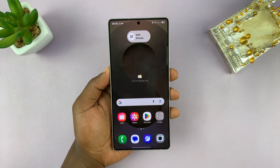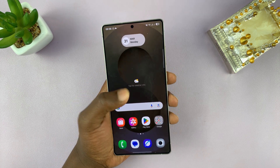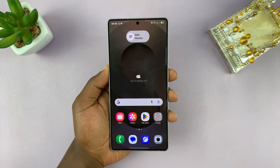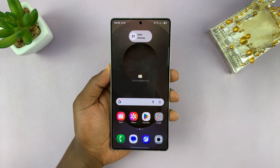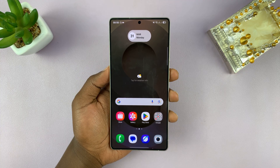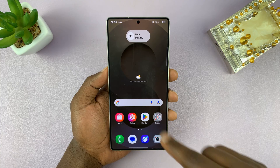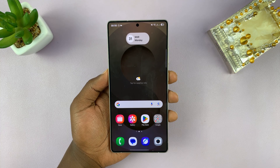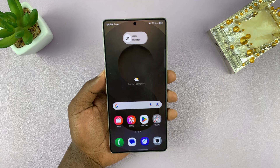I'll be showing you how to answer and end calls without using the touchscreen on your Samsung Galaxy S25 or S25 Ultra. You might want to enable this feature because maybe most of the time you're working wearing gloves, or you really don't want to touch the touchscreen, or in case the touchscreen gets damaged in future — this is what you can do.